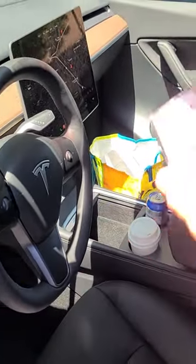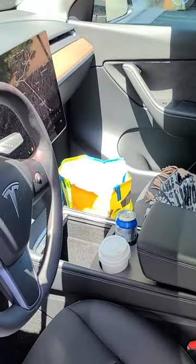You'll hear a double beep for unlock and one beep for lock. Also, it does not work on the passenger side, so keep that in mind.